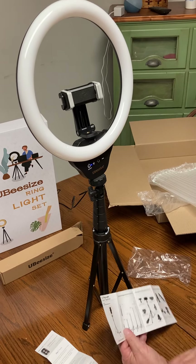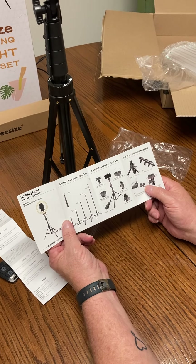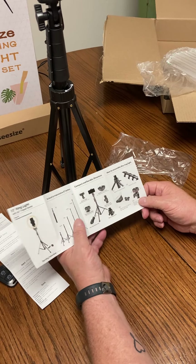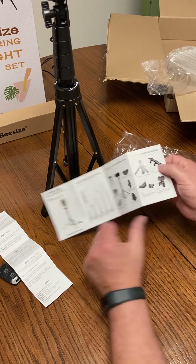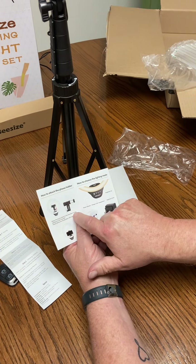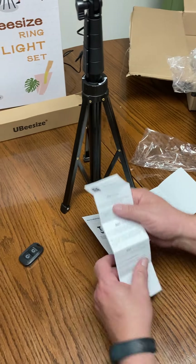And right here comes with a very nice little manual — the 12 inch ring light with 62 inch tripod stand. It'll show you how tall you can extend it, all the working parts, how the legs work, how the parts lift, and how the phone mount works.